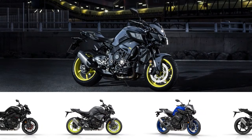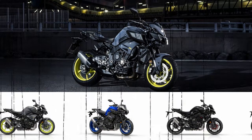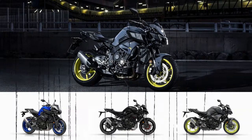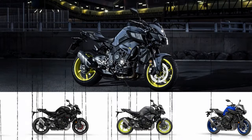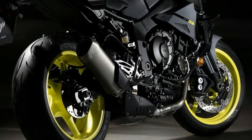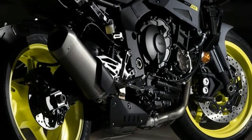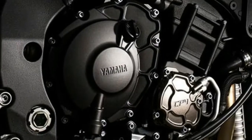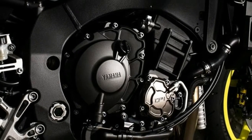The 998cc liquid-cooled inline YZF-R1-derived four-cylinder engine features intake, exhaust, and fueling systems that contribute towards its strong low-to-mid range performance. With an uneven 270°, 180°, 90°, 180° firing sequence, this exhilarating cross-plane engine delivers linear torque with instant response and precise control.